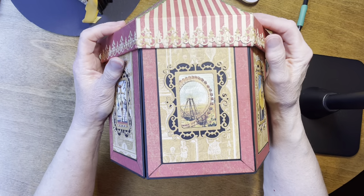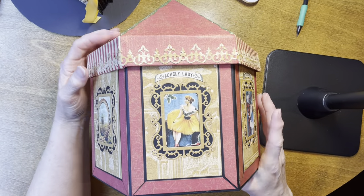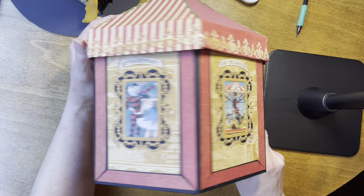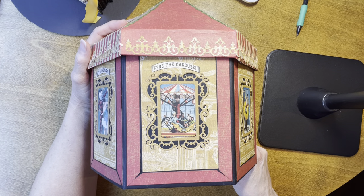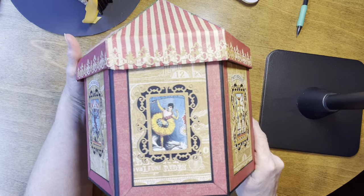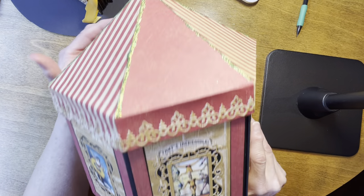There are six panels on it and each panel has something circus-themed. There's the Ferris wheel, a lady in a fancy dress, a clown, the merry-go-round, a dancing lady, and some acrobats.